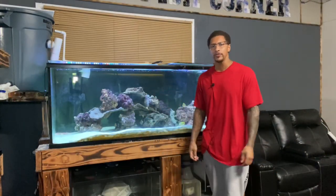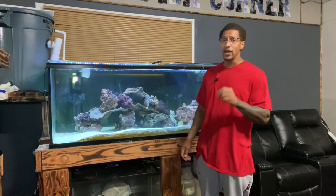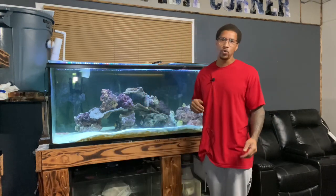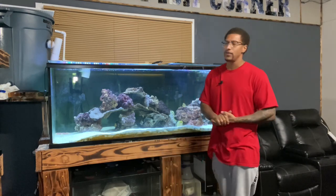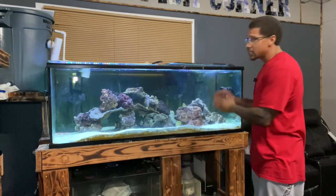Hey, what is going on with you guys? Thank you for tuning in again today. I'm Cleveland. I have a response video — Spencer Daggett has an excellent question: what is my recommendation for minimum tank size for a Tesla moray eel? I thought it was an excellent question, so instead of answering in the comments I decided to make a video on it. I'm pretty sure he's not the only one with that question. Let's take a look at our Tesla moray eel.